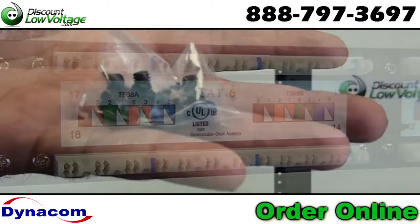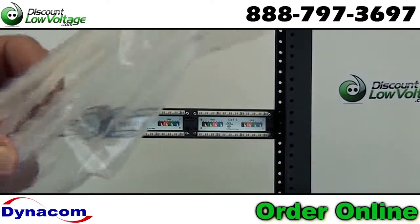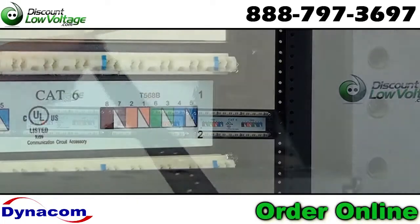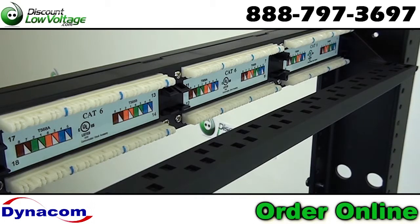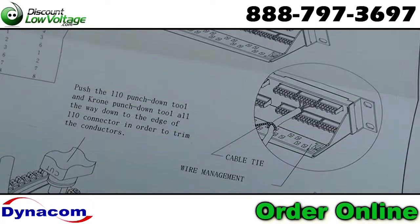Cable management bracket included. Color coded for 568 A or B. Backwards compatible to all lower rated category components such as Cat5 and Cat3. Designed to fit all standard 19 inch racks and cabinets. Installation instructions included. UL listed.